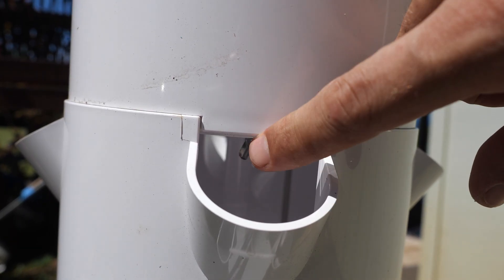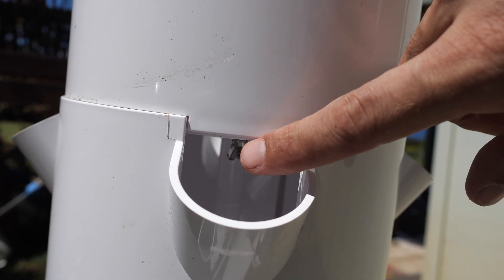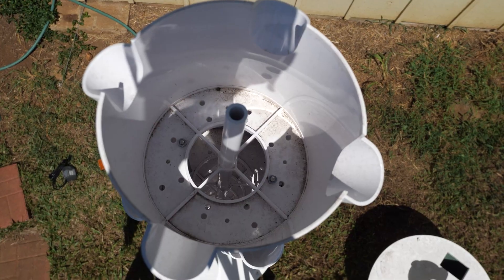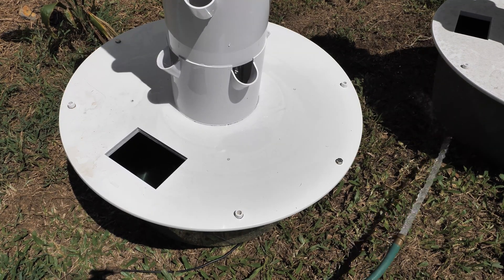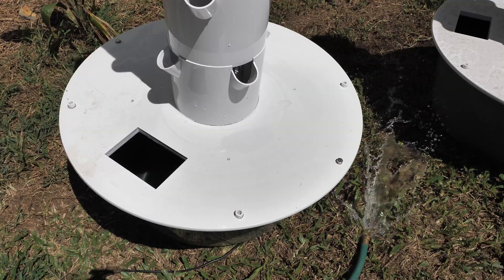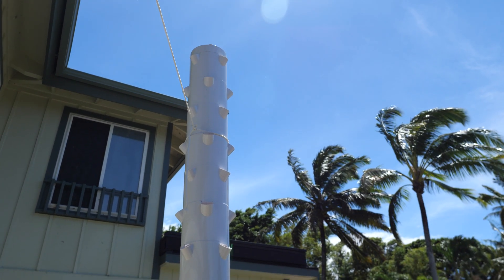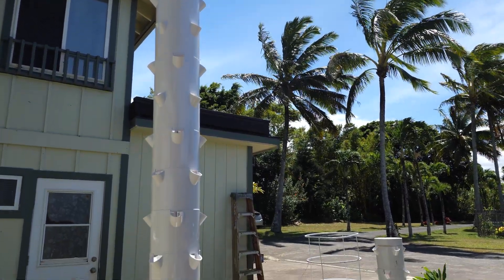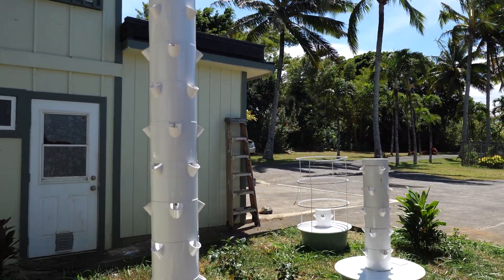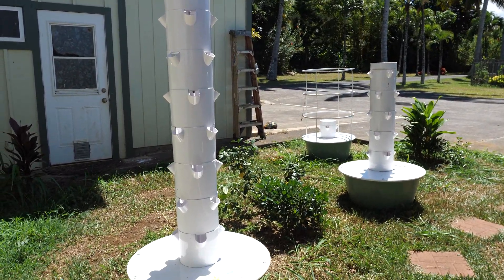These tower gardens are designed for really large plants to grow out of — I can't say they're designed for what I'm doing here. I do have the industry-leading 20-gallon reservoir, and there isn't a bigger reservoir on the market, which is great. However, if I were to fill all of these spots with fruiting plants like tomatoes, it would never make it through a day. I need to make sure I'm filling this tower garden with plants that don't drink a ton of water.